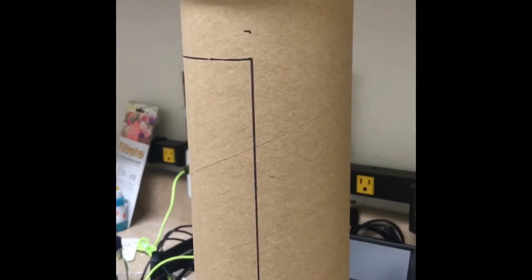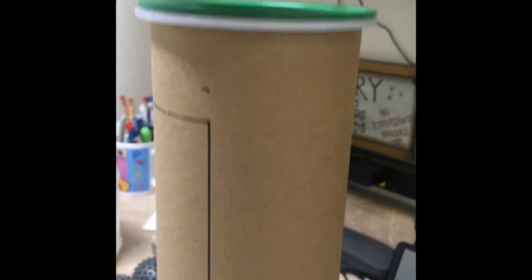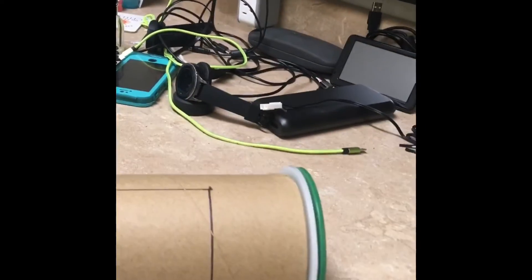Here we're going to be making a flycatcher that is clean and you can move it from one place to another. To start, we are going to need a big tube similar to this one — it can be a large saran wrap tube.